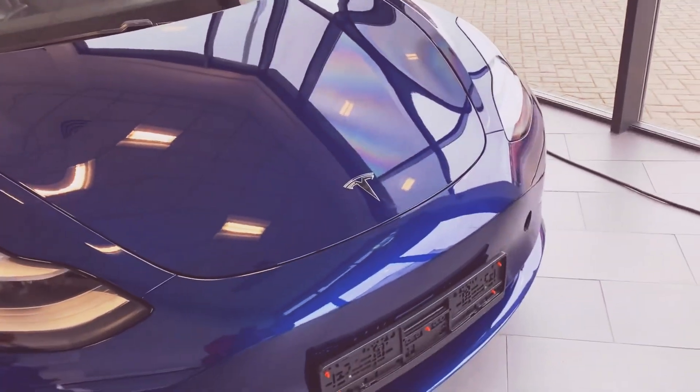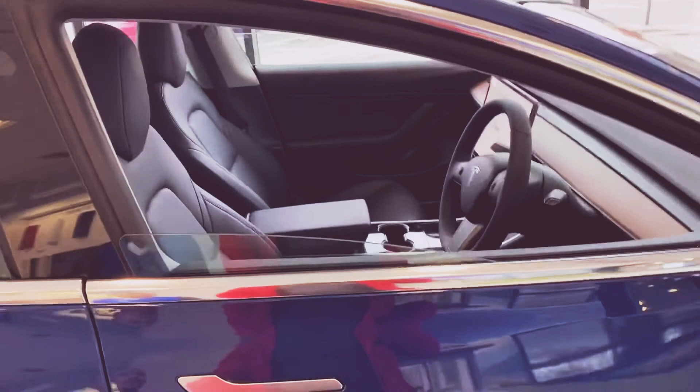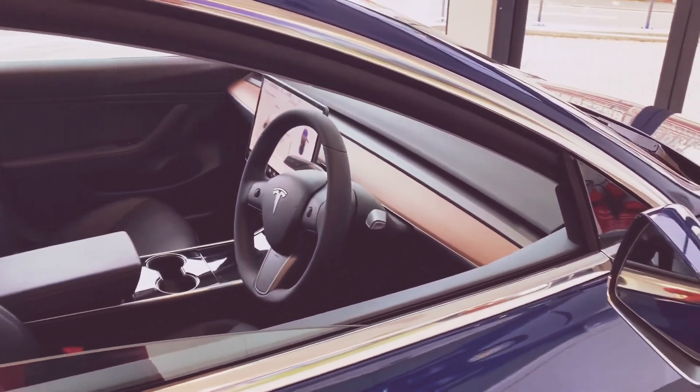Hey guys, just checking out this Tesla Model 3 from different angles. You can see it's really good — superb quality.